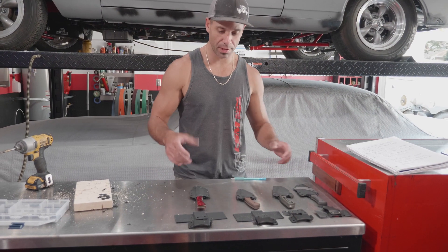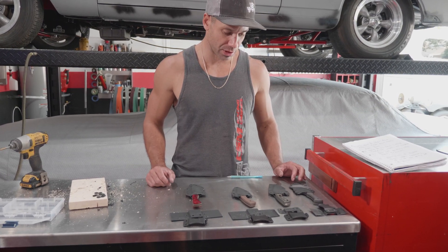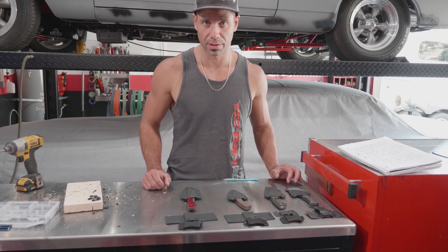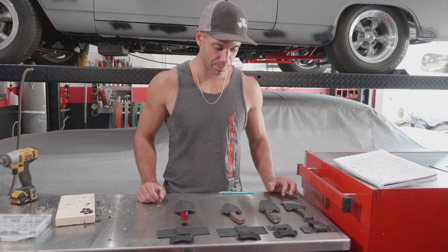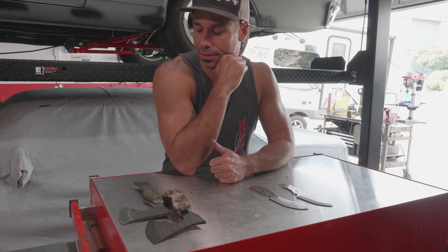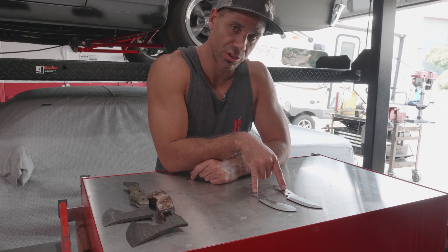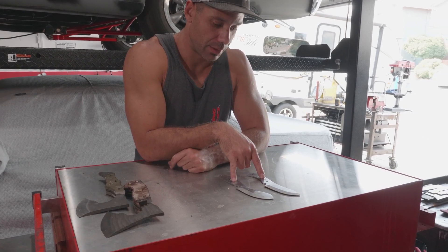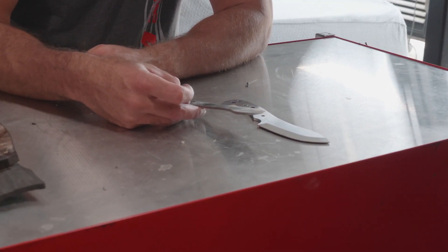So you guys watched me working these clips and the standoffs — it's pretty repetitious, I'm not going to bore you with the rest of it. You'll see the finished product coming up. As I'm working these clips on these knives here, they're almost done. I'm going to start heat treating these two buck skinners right here. They're multi-layered Damascus, so that's what's next up on the list.